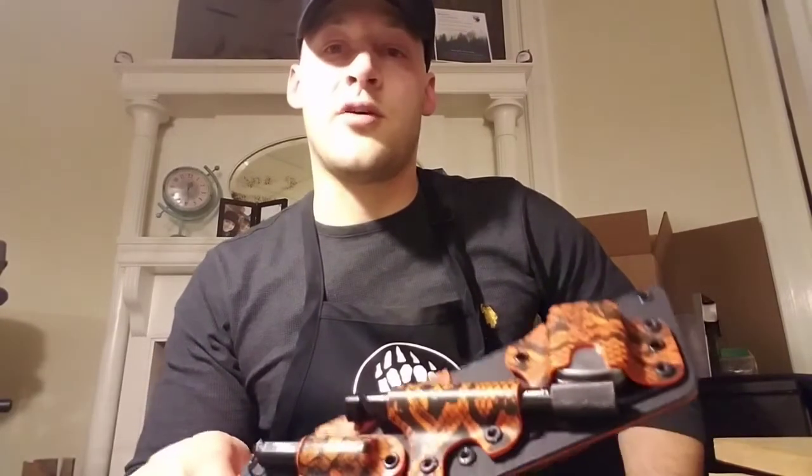Thank you so much Tim for giving me the opportunity to work on some of your knives — I had a blast doing this and I hope to partner with you again in the near future on some other projects. All right guys, thank you — like, comment, share, subscribe, and stay tuned for more videos. Take care.